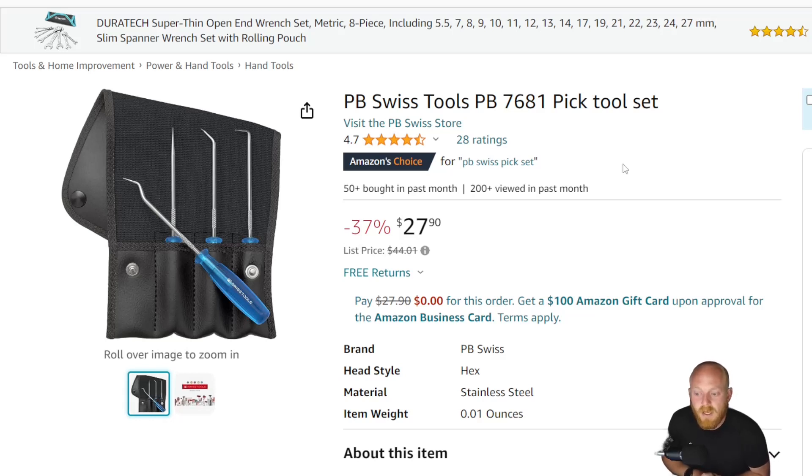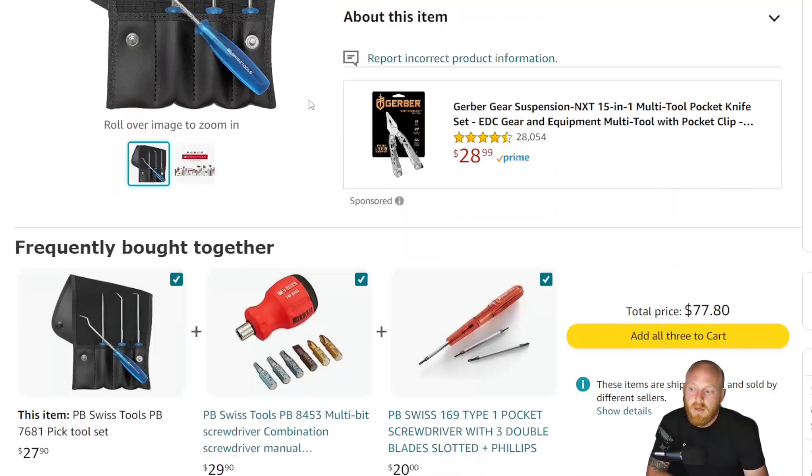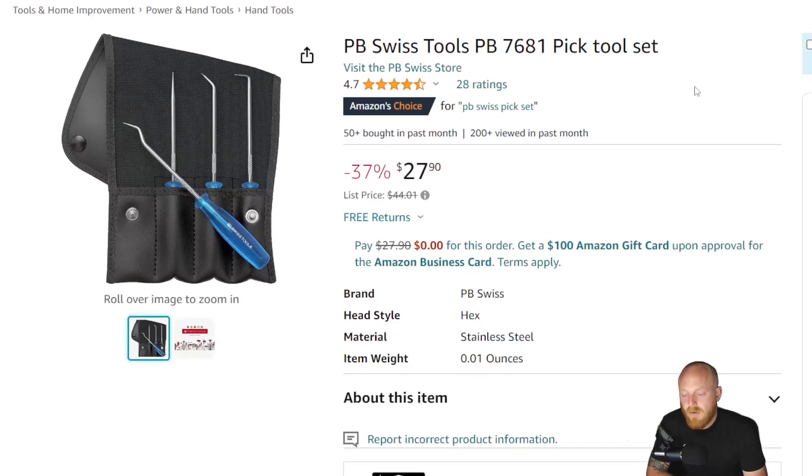I actually own this little PB Swiss multi-bit driver that keeps all the bits in the handle — this is not the ratcheting one, which is much more expensive. The magnet that holds the bits in is fantastic, and the bits themselves are fantastic. PB Swiss bit sets are extremely expensive on their own, so the fact that six bits are included with the driver is a huge plus. The handle holds them in a little carousel very well — it's a great little driver that I really enjoy.